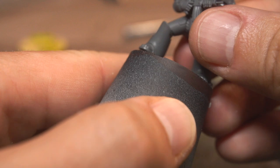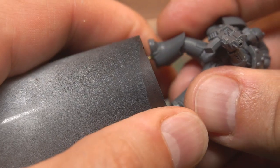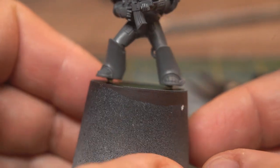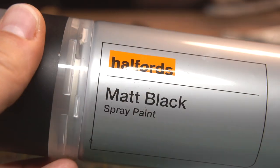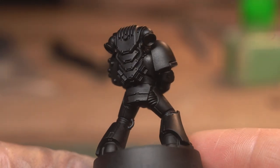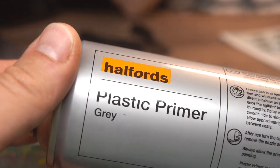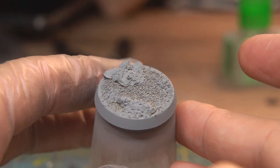You might find it easier to paint the models quickly if you paint the infantry and their bases separately, and that way you don't have to worry about making a mess putting texture around their boots or making mistakes while painting. You can obviously do whatever method you prefer. For the body, I primed it black using Halford's Matte Black Spray — have you ever seen a smoother finish? Gorgeous! And for the base, I went for grey instead, as I wanted to have a lighter tone overall to contrast the model on it.